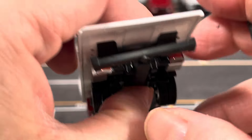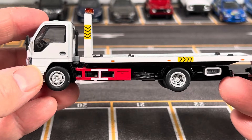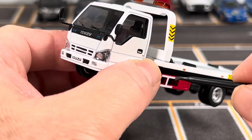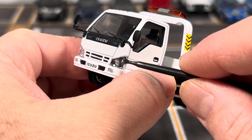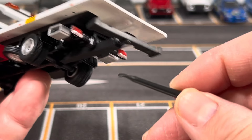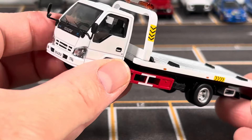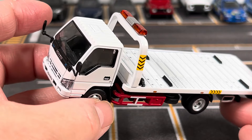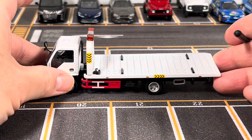One thing I want to mention: if you ever get this truck, be very careful — some of the lights weren't glued very well when I got mine. The driver's side headlight lens and the passenger side tail light actually fell off. Luckily I found them in the box and had to re-glue them. Just keep in mind it can be a bit brittle, so don't be too rough with it.